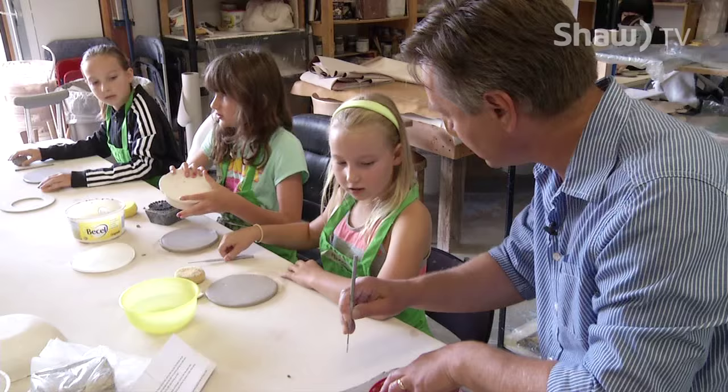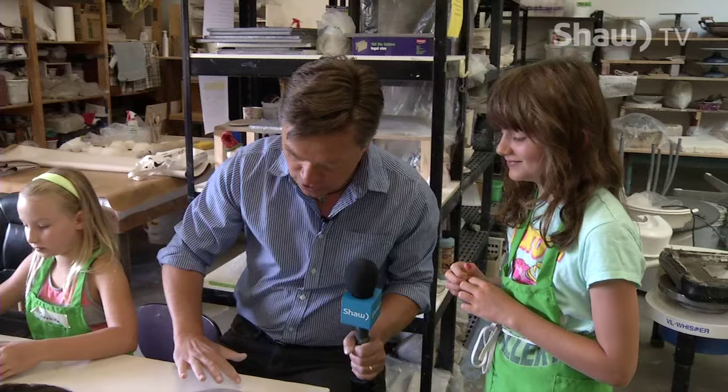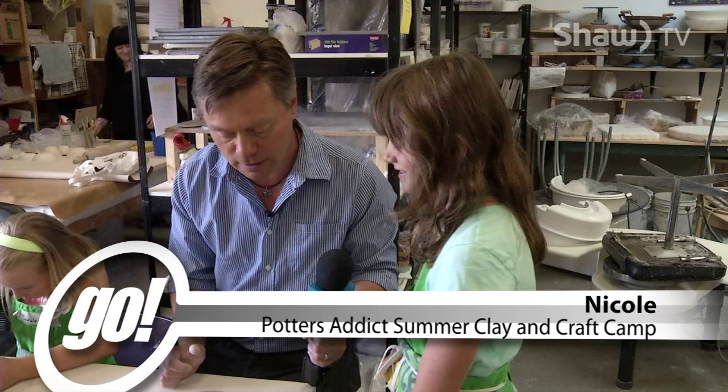Madeline, how do I cut this out? Trace it around? Like this? Alright, so I'm joining in on the bowl making here with the kids. Alright Nicole, I've got the edges pretty smooth — looks alright? What's the next step?